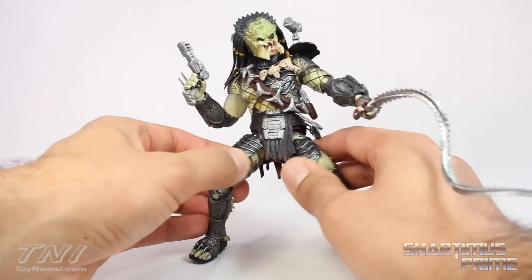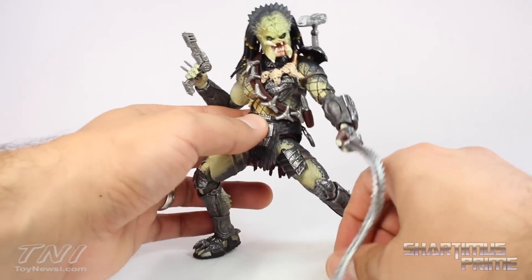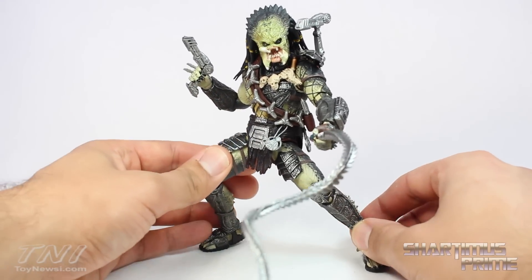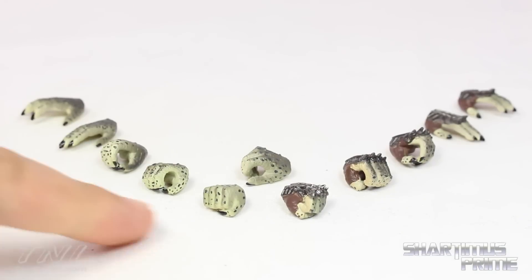Having this fully armed version with all the gear is great. I don't know what's missing from the other version, but let's take a look at all the accessories and then we'll take a closer look at Wolf. The figure comes with five pairs of interchangeable hands plus one extra acid-pouring hand.